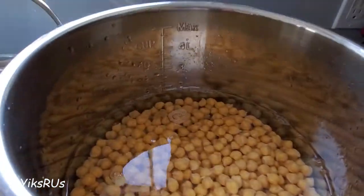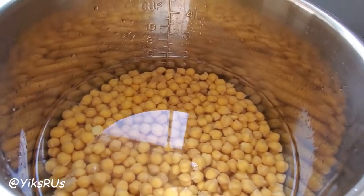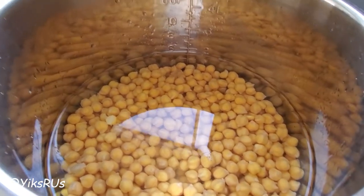Here you can add a little bit of flavoring if you want. I'm just going to add a little bit of salt to this. You can add a couple of bay leaves in there if you want to, but this time I'm just going to keep it real simple.